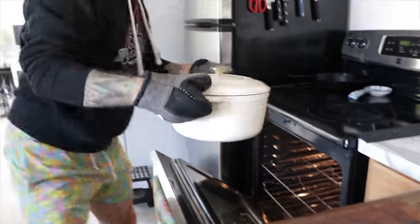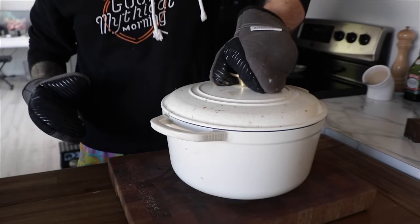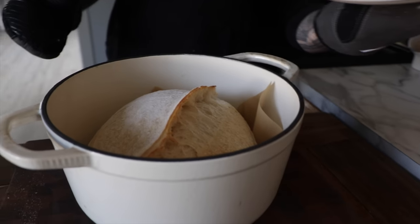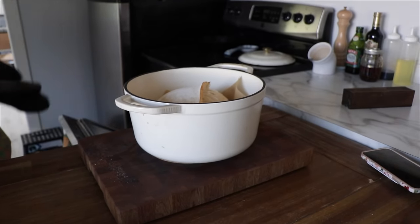Timer just went off. I'm just gonna take the lid off. Your short shorts are making an appearance. All right, here's the big reveal — how do you think it's gonna look? I think it's gonna look fantastic. Nice! Oh, that's good. Cute. We're getting better. Back in at 450.